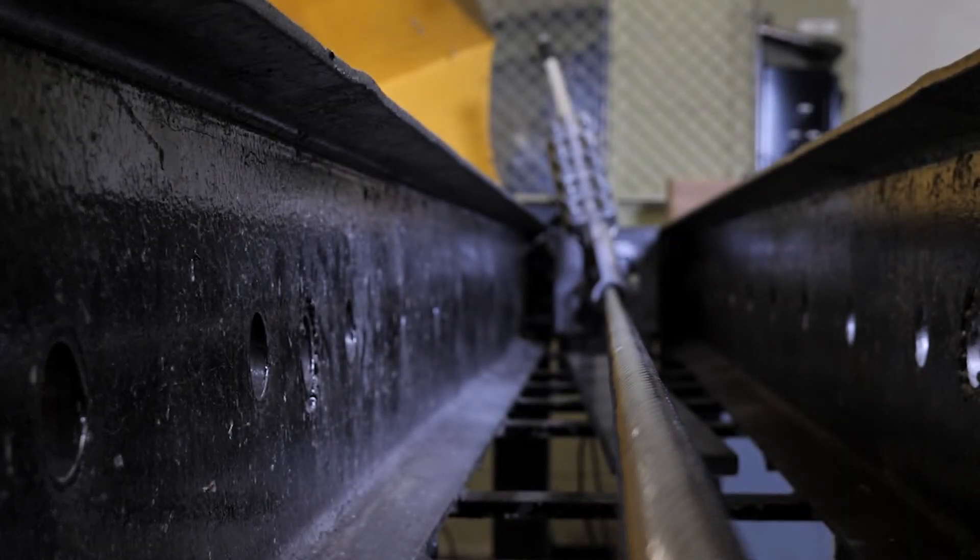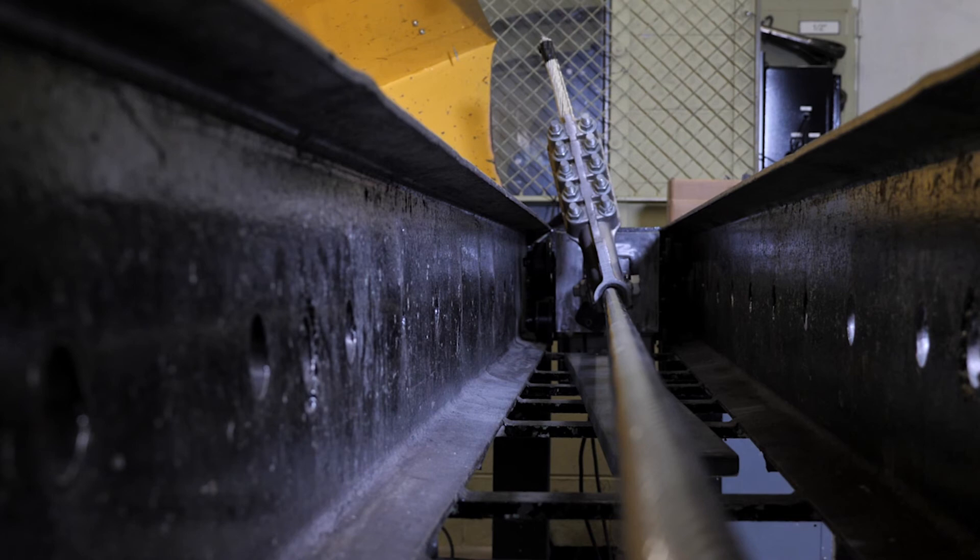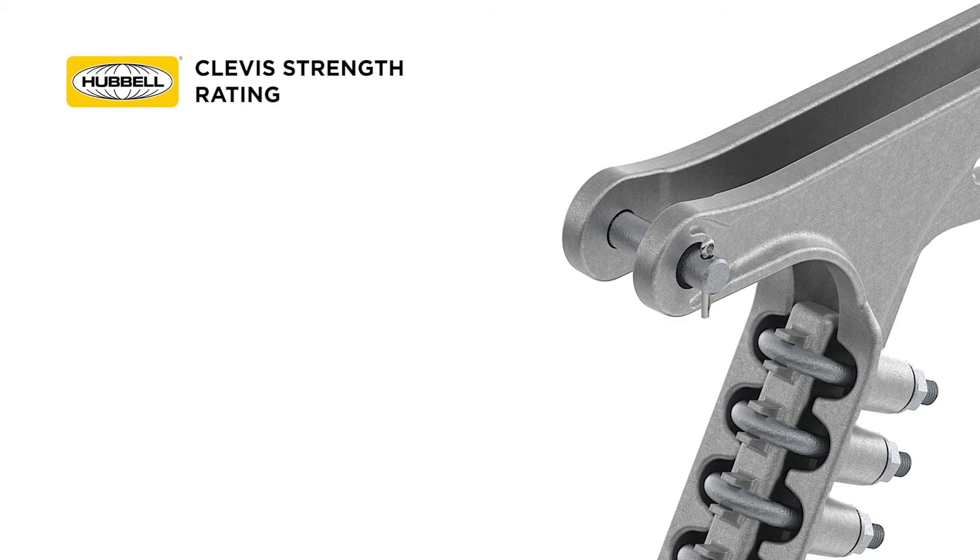Pull the dead ends until a slip occurs and record the strength rating when the slip first occurred. The next strength rating associated with the dead end is in relation to the clevis, also referred to as the ultimate body strength.